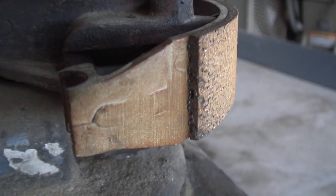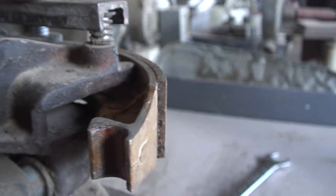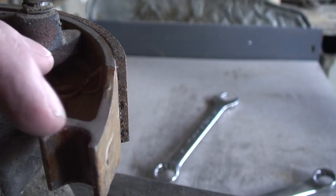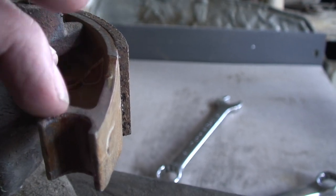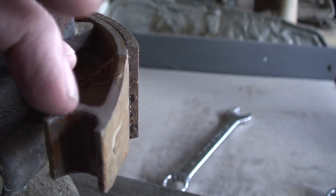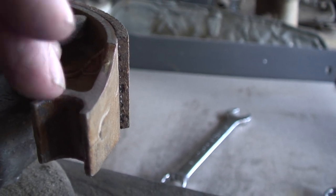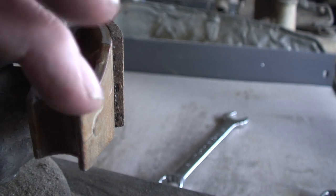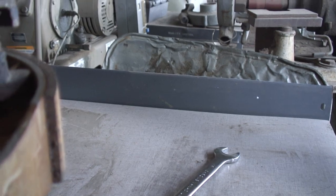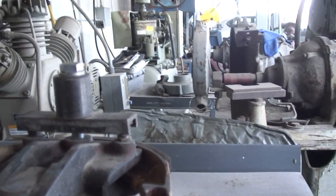These are new shoes, and there are two problems that happen. This part here is too fat — it needs to be cleaned up because it wants to bind in the pivots, the pivot pins, and the grease pivots that go in here. This material is usually too fat, and that's typically how all shoes are sent from the factory anyway, because you're supposed to arc these things.